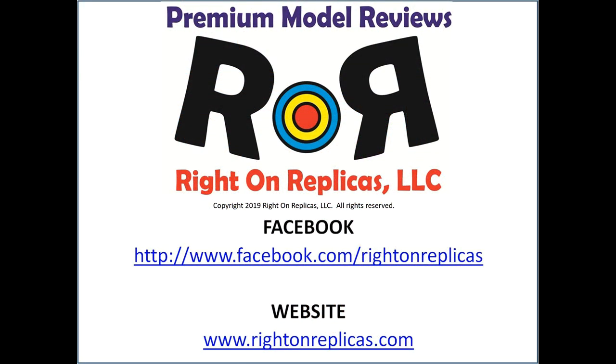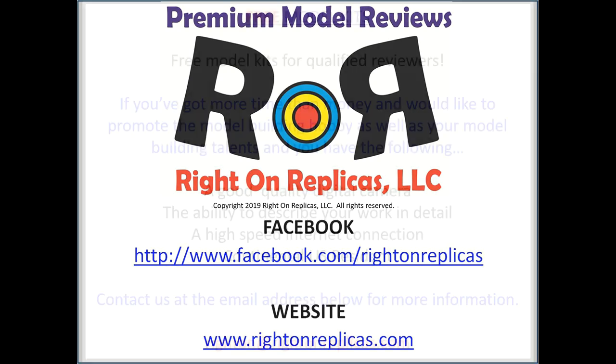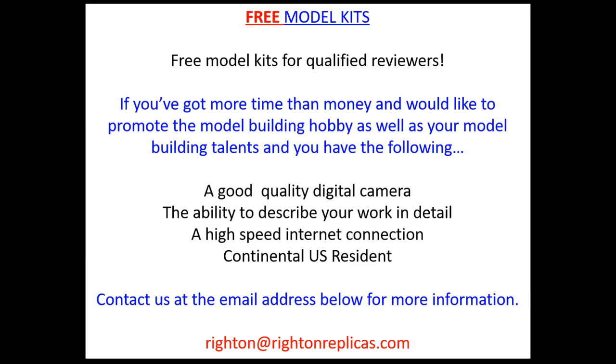We hope you liked this premium scale model kit review. So that you don't miss any more, please subscribe to our YouTube channel by clicking on the icon in the lower right of any of our reviews. You can find us on Facebook or at our website, rideonreplicas.com. Thanks!